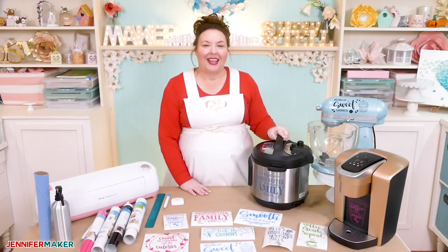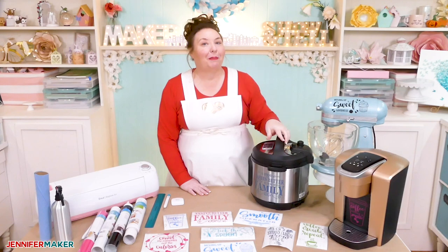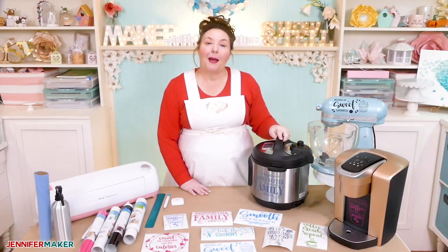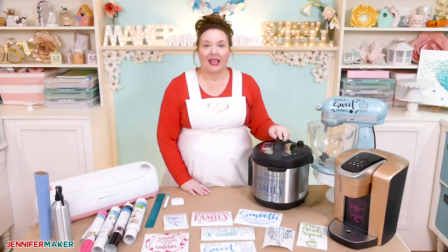You can put vinyl decals on your Instant Pot, KitchenAid mixer, Keurig, or your blender. And when we talk about making and applying vinyl decals, we mean adhesive vinyl.